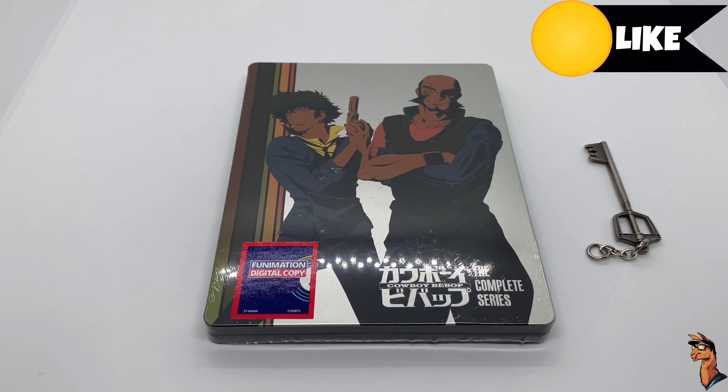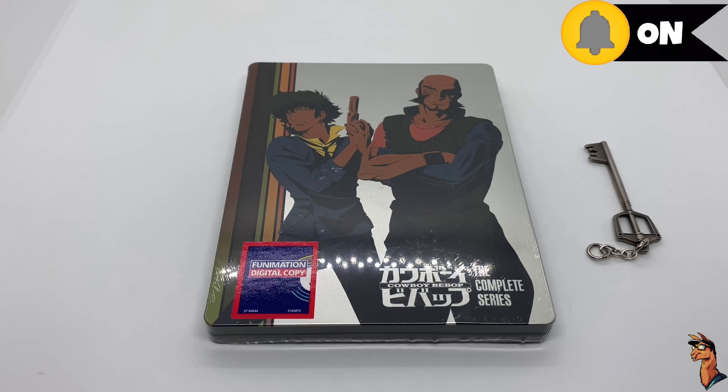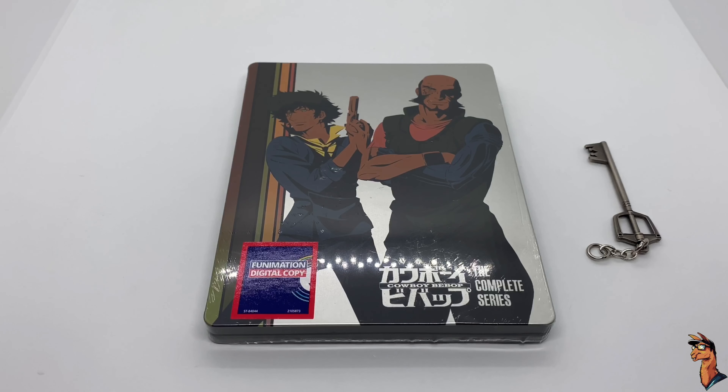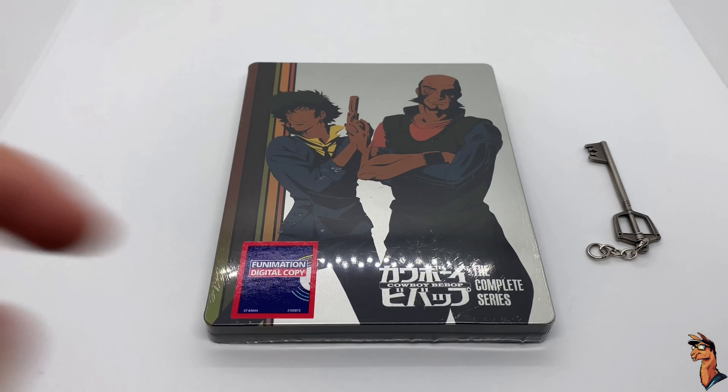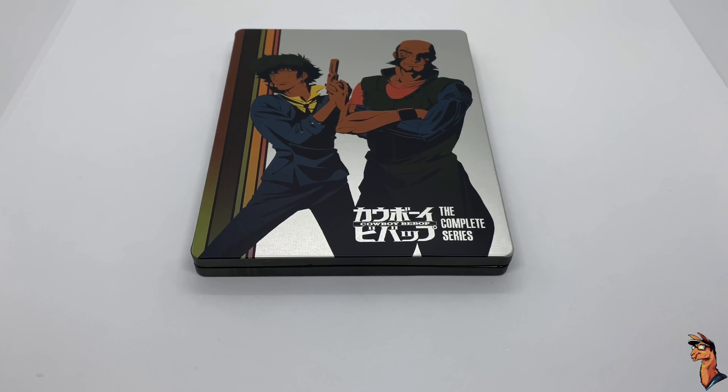What's up, guys? Mark the Llama here with another unboxing for you guys today. This time I got Cowboy Bebop — the complete series. This is a wide release steelbook and it does come with a Funimation digital copy, which is always nice. I'm gonna go ahead and do a quick unboxing and see if this is worth picking up. Let's get started.